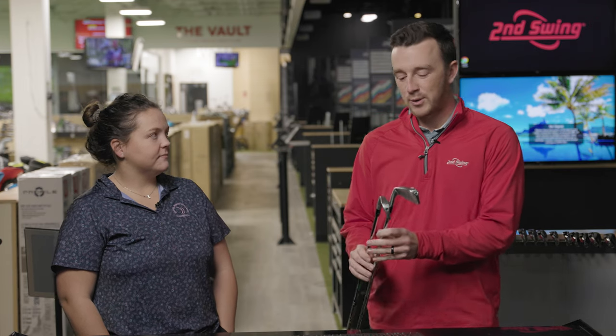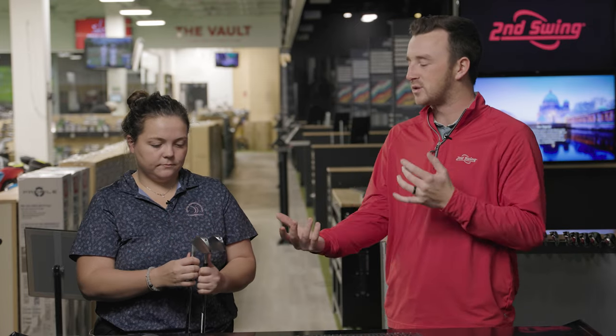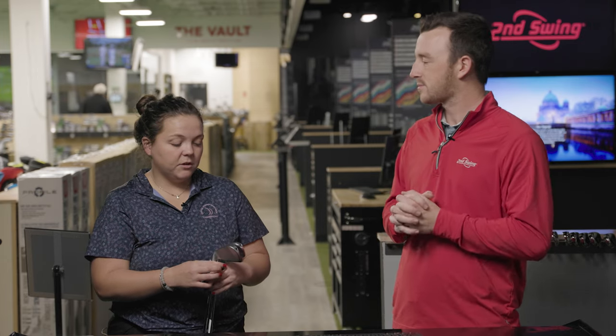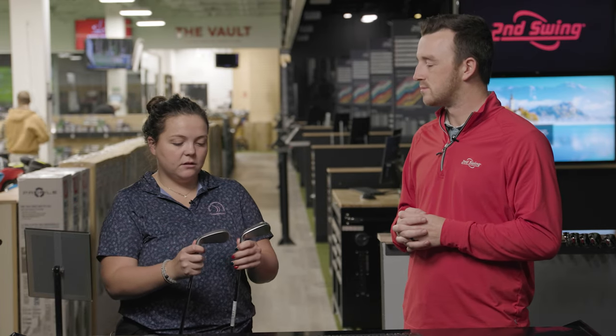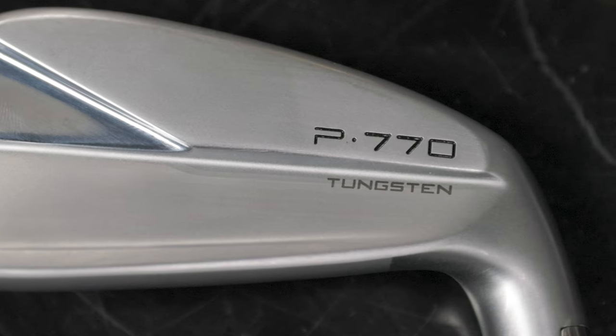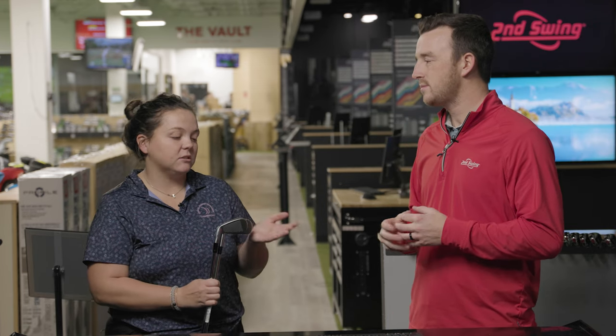So Taylor, I'm going to give you these clubs and let the viewers hear your thoughts on the look of them, and what you've seen from the 2020 P770 working with customers. A lot of people like the 2020 P770s and are excited for the new updated model. Not too much has changed looking at the back, but it's a nice shiny, sleek looking iron. Customers are excited — they liked the 2020, so they're pretty jacked up about the 2023.